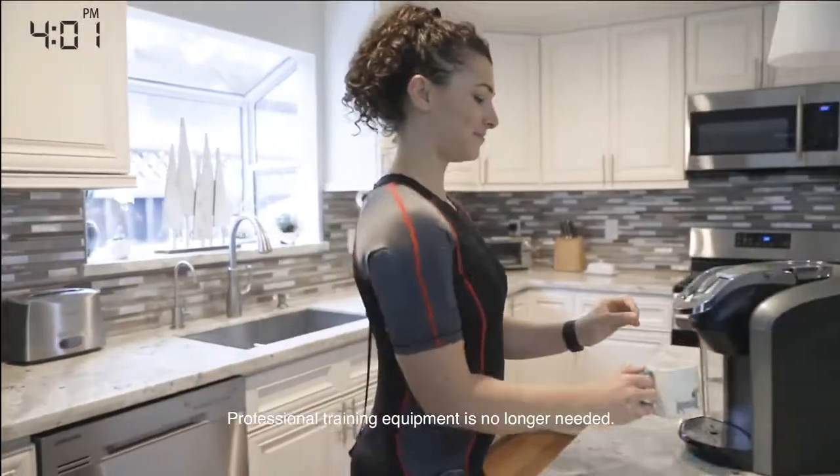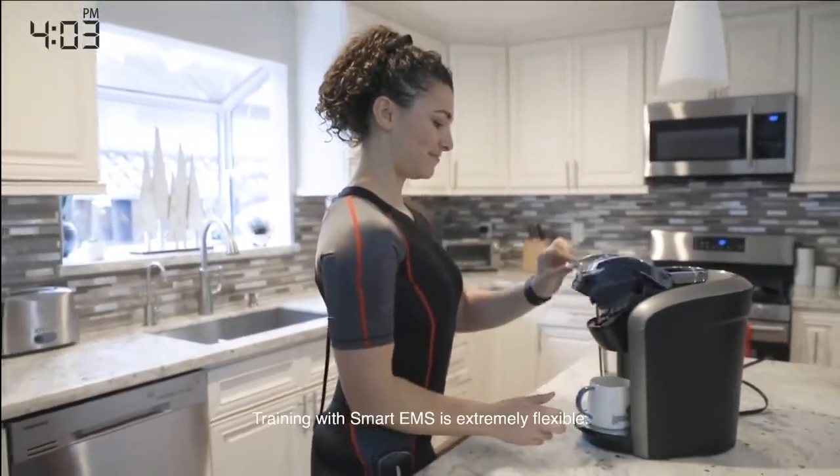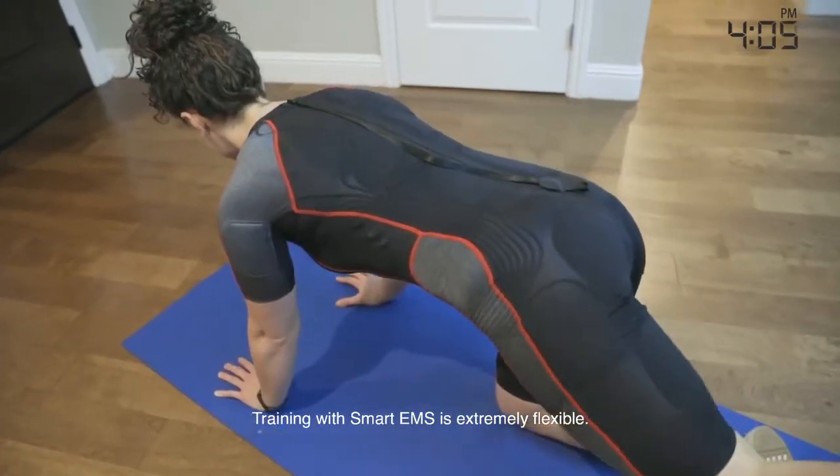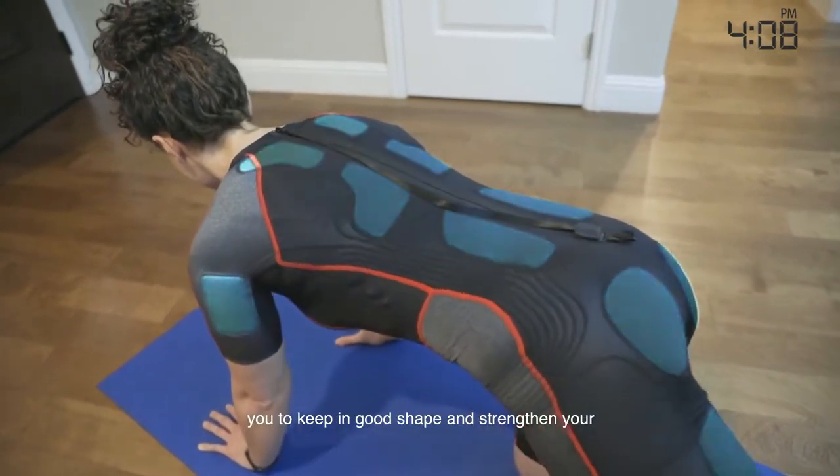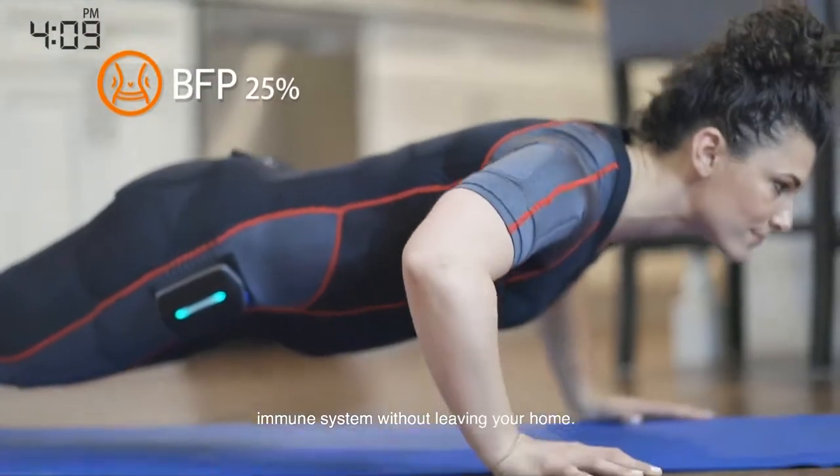Professional training equipment is no longer needed. Training with Smart EMS is extremely flexible. Customizable training plans through the Smart App allow you to keep in good shape and strengthen your immune system without leaving your home.